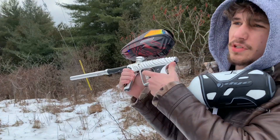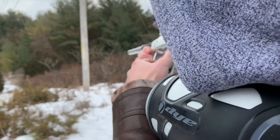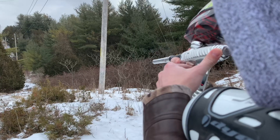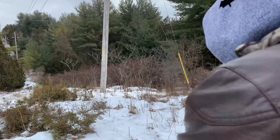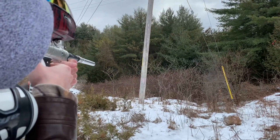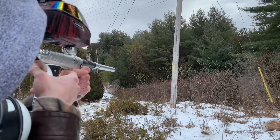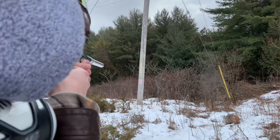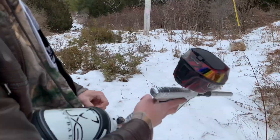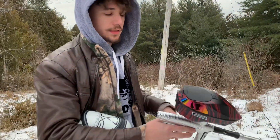It's probably about zero degrees Celsius, maybe minus one or minus two. We're using a 687 insert. We're on semi-auto right now — as you guys can tell, my trigger finger is pretty bad.